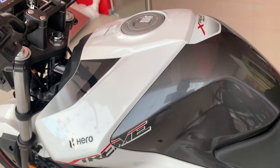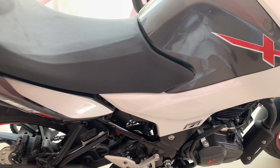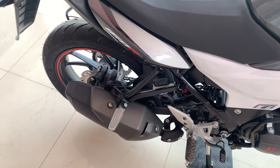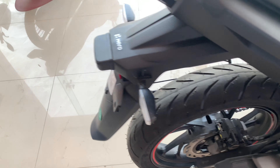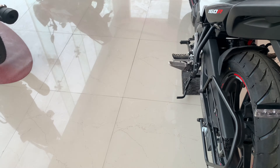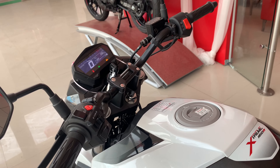The fuel tank capacity is 12 liters, which is good. Let's listen to the exhaust sound — it is a really refined and clean exhaust note. You can see the kick-start is also present. The company has paid special attention to safety: if you are on the side stand and in gear, the bike will not move.